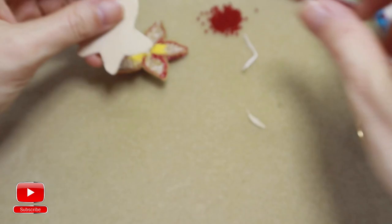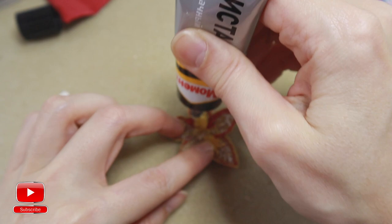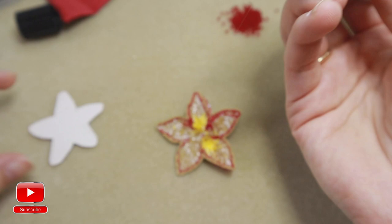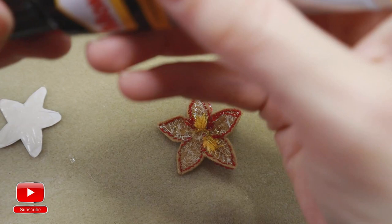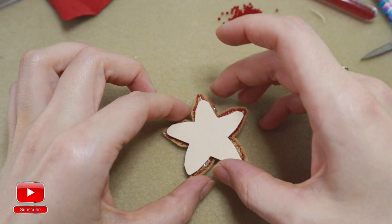When it's ready, take a glue, put the glue on your embroidery, then onto the cardboard. Leave it for a couple of seconds so the glue can dry a bit, then connect the parts together.